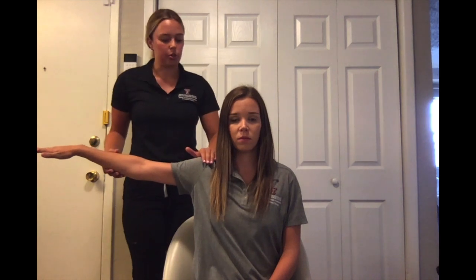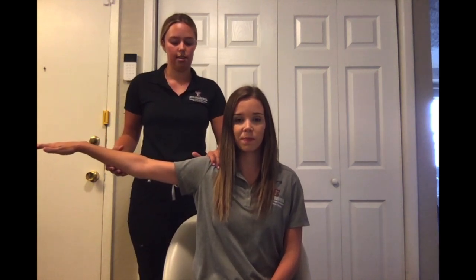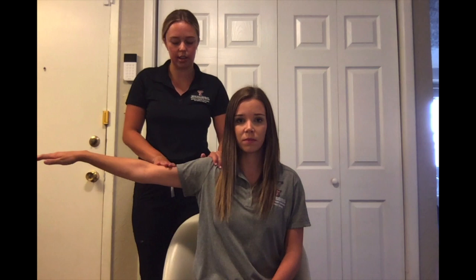For MMT testing of shoulder abduction against gravity, have your client seated with good posture in a chair, then have them extend their arm out to the side at 90 degrees. Stabilize the glenohumeral joint and apply pressure to the distal humerus. Okay, I'm going to apply pressure — don't let me push you down.